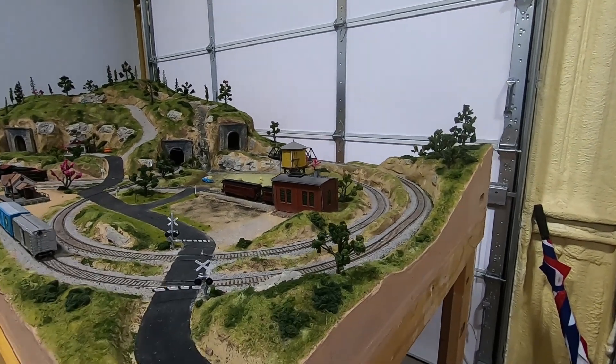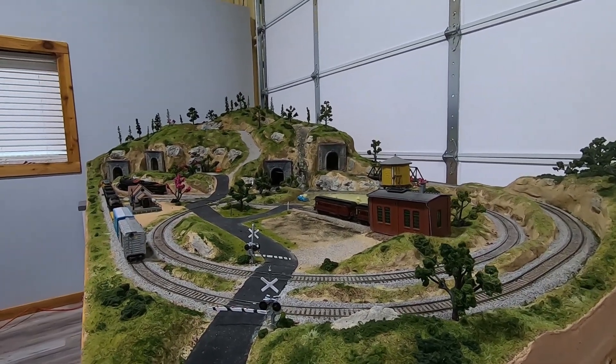Okay, just gonna finish up these trees and we'll do a quick run through.